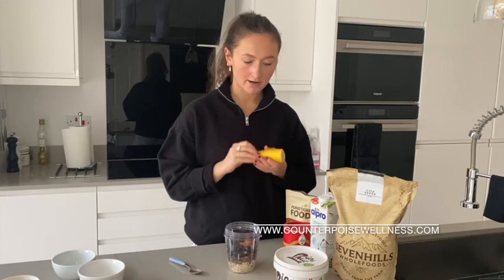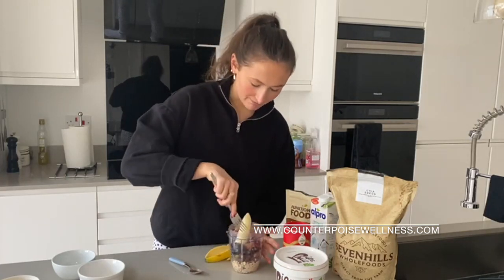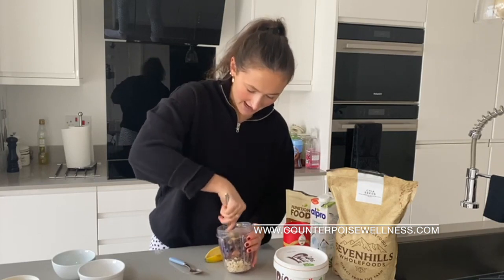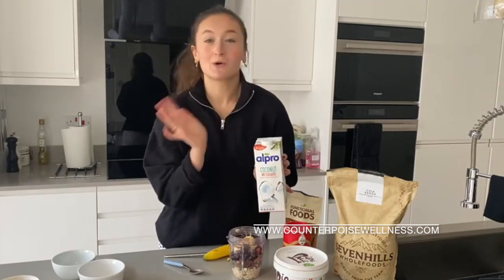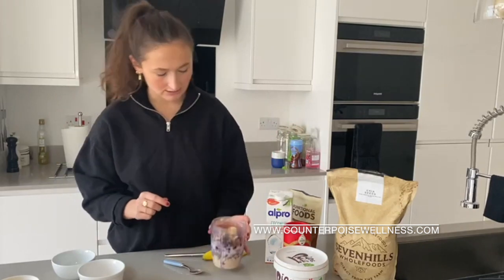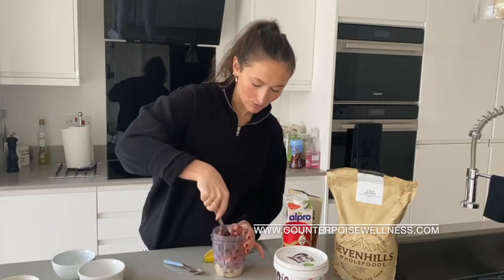Then half a banana — I mash it in. I probably shouldn't have mushed that before. And then after I've put all of that in, I use coconut milk. You can use whatever milk you like, I just love the coconutty taste. I pour it until it just about covers everything. If in the morning you wake up and it's super solid, you can always add more — there's no harm in that.